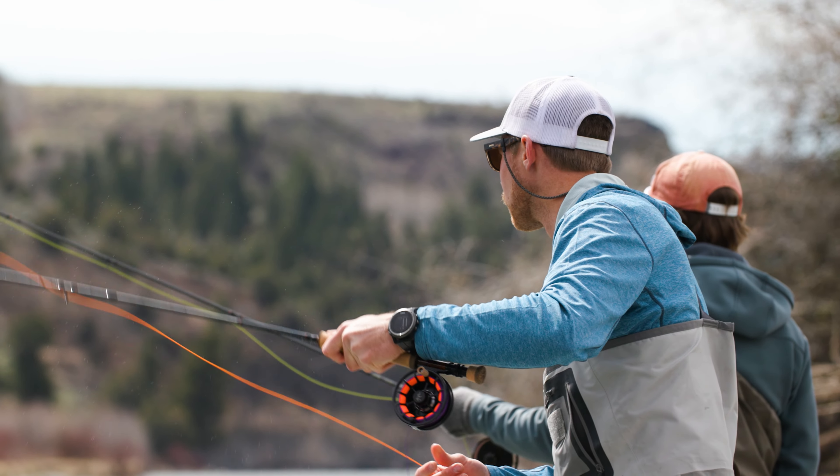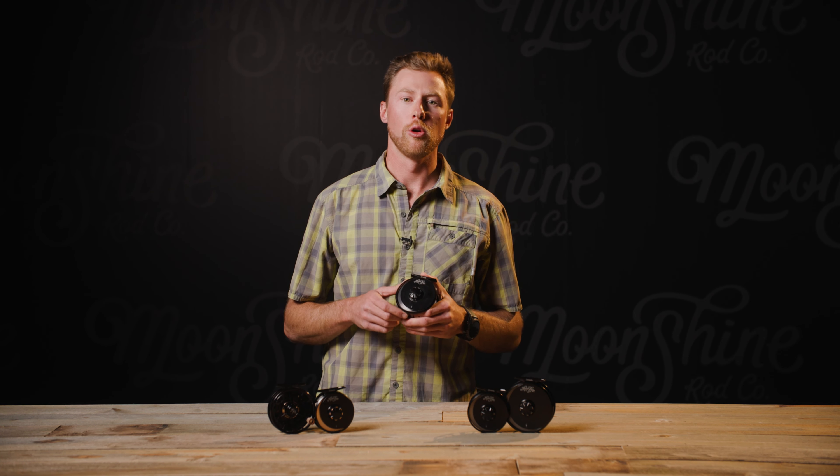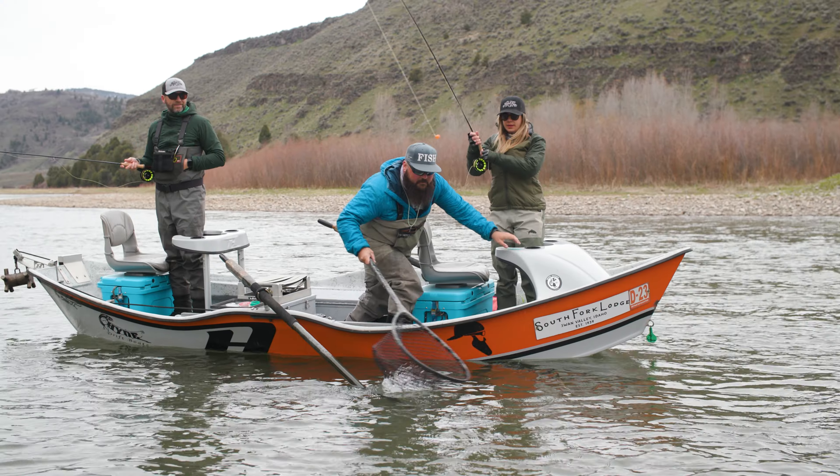Along with corrosion-eliminating anodizing and a fully sealed carbon fiber disc drag, it'll hold up to any abuse that a long fight can throw at it.